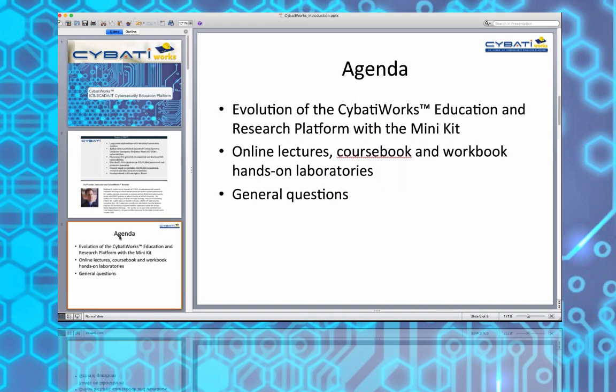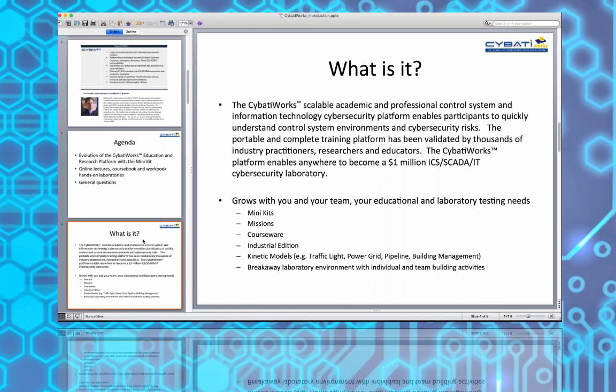Our agenda for this evening covers the evolution of this kit - what you've gotten yourself into - and then we'll talk about the online lectures, the course book, workbook, and where everything is. The kit allows you to do a lot of really neat things. You'll start in section one where you'll build a control environment, including tags, ladder logic, functional logic, and setting up the industrial protocol to have a working intersection.